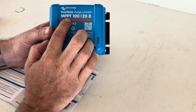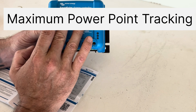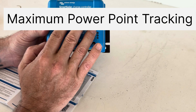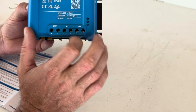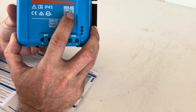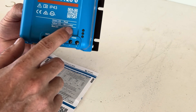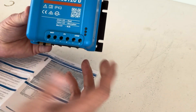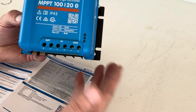This is an MPPT, which stands for Maximum Power Point Tracking - far more efficient. It claims up to 98% efficiency conversion from your solar panels to your batteries. That's why MPPT charge controllers are a lot more expensive than PWM controllers - but that's another video in itself explaining the difference between those two.